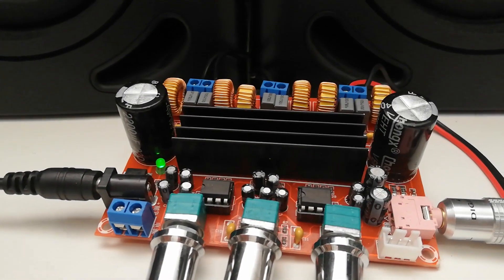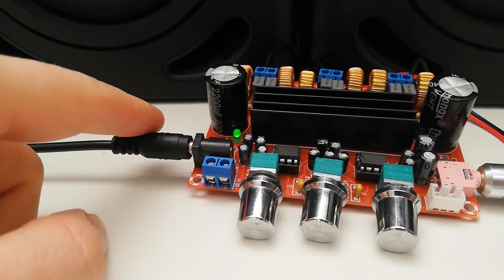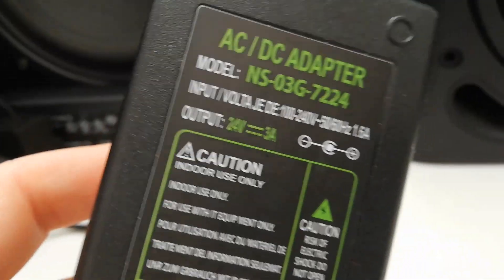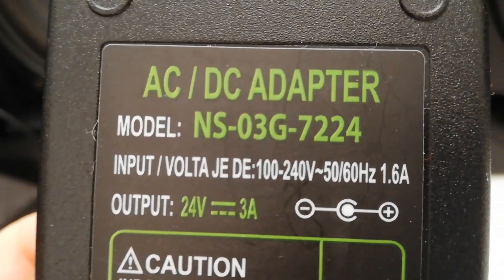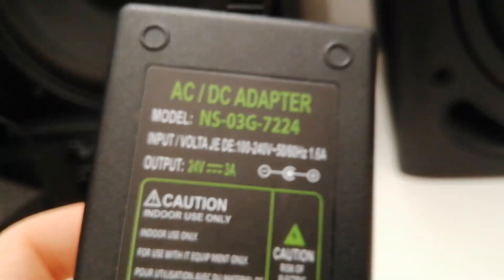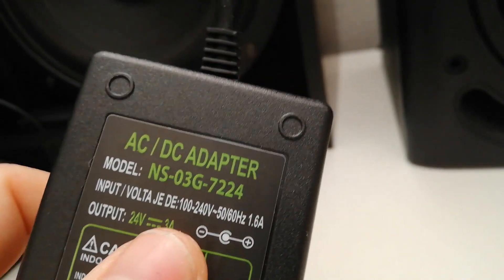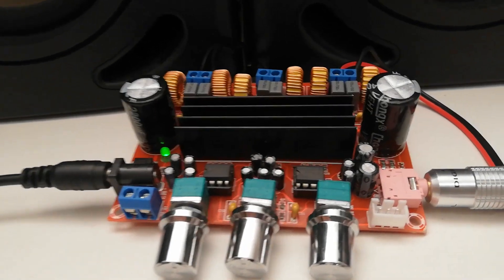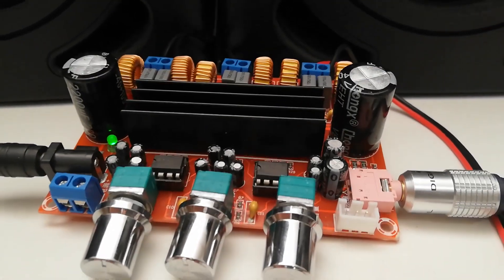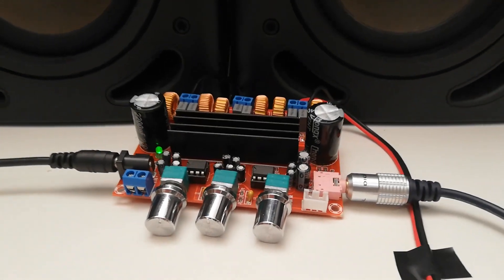It is a very cheap amplifier but really delivers nice sound. If you power it with 24V — here is my charger — you can use more like 3A, even 5A, but 3A will be enough and it will work really, really great.